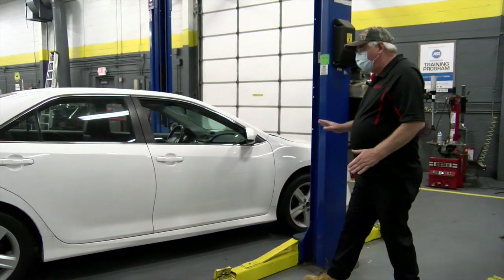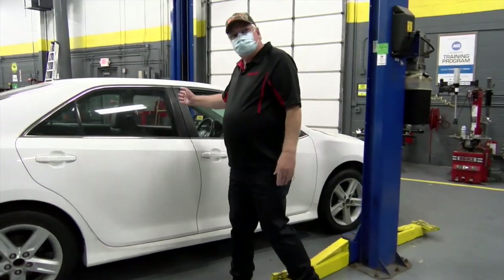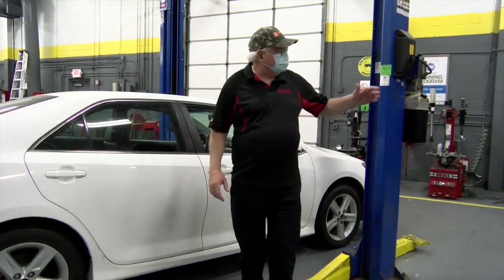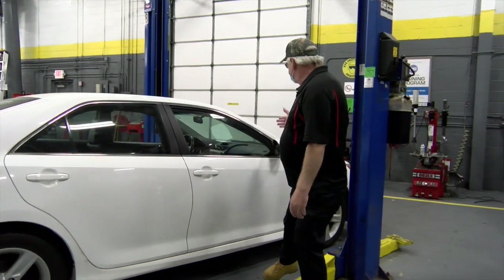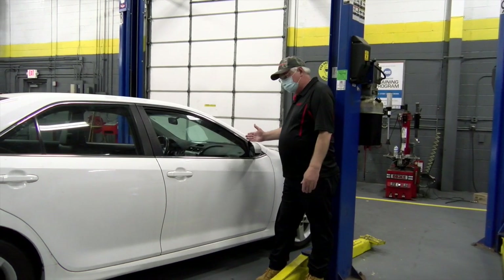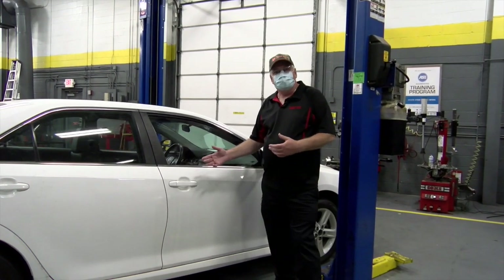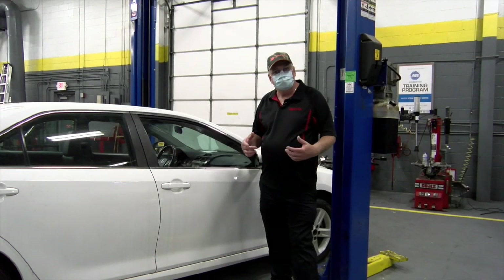When I lift the car on a symmetrical lift, I pretty much want to be in the center of the car. Versus on an asymmetrical lift, it's going to be more forward towards the front fender, which is kind of nice — it allows you to get in and out of the car very easily.